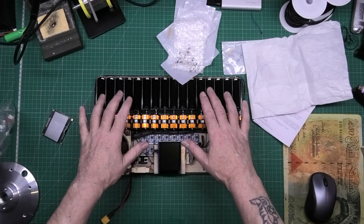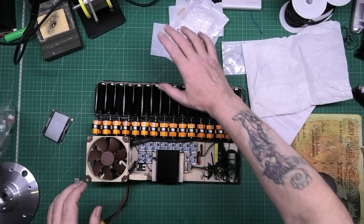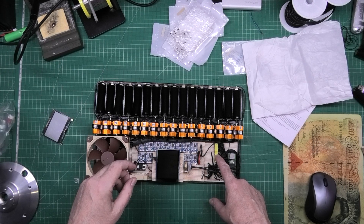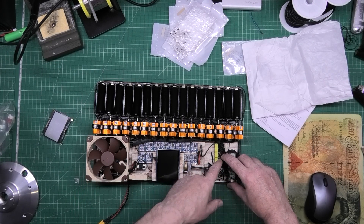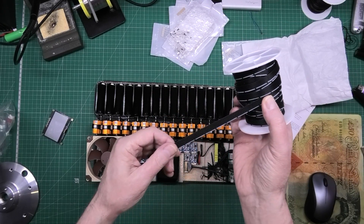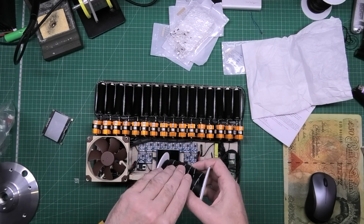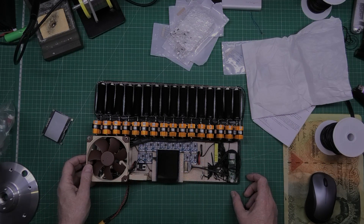I have proof of concept now. The first thing I'm going to do is take all the resistors off and fit the new precision ones — it's not going to be easy. I might also have to redo all the wiring and put thicker gauge wire in. It's going to take quite a long time, but it's going to be worth it.